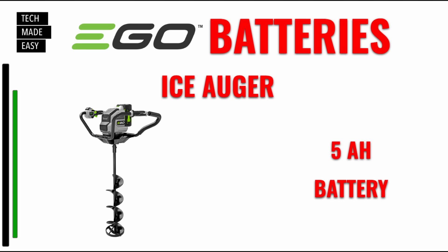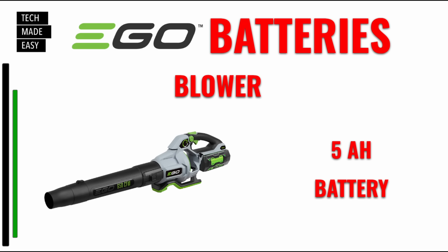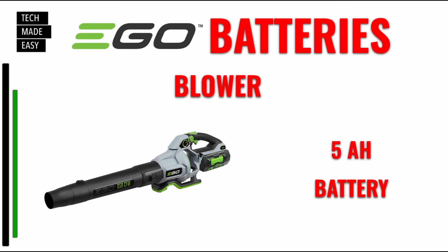Next up is the ice auger — the recommended minimum is a 5 amp hour battery, though you can go up to 12 amp hour. For the earth auger, a 4 amp hour battery is fine for most jobs, but if you're drilling more holes for longer, move up to a bigger battery — nothing less than 4 amp hour. For any of the blowers, a 5 amp hour battery is recommended. Again, the backpack link is helpful for larger jobs, and you'll find the video link in the description.